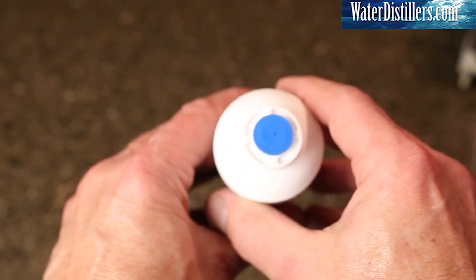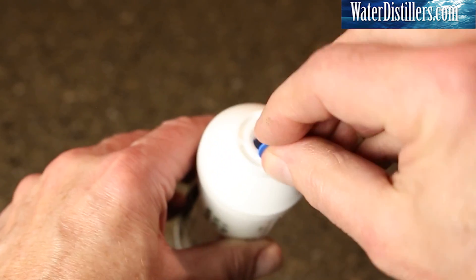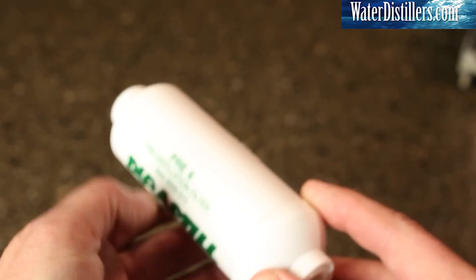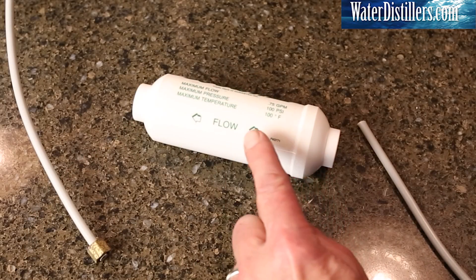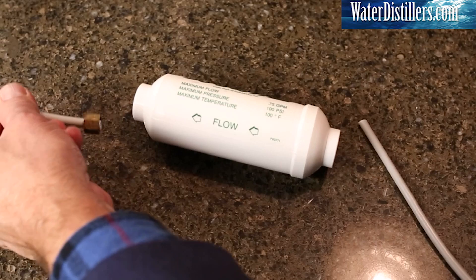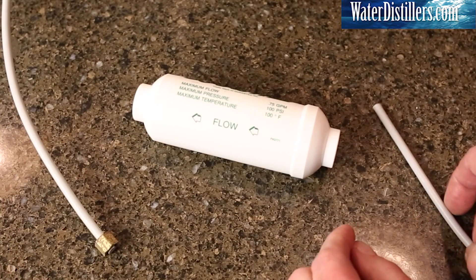See these two stems here? They're basically plugs. Here is the cuff — pull, and you can see it came out. It's really a plug. We'll set that aside. Same with this other one — as you can see, in and pull, that one came out a lot easier. Now we have the arrows again to look at. This arrow says to the distiller, and this one says coming from your source.